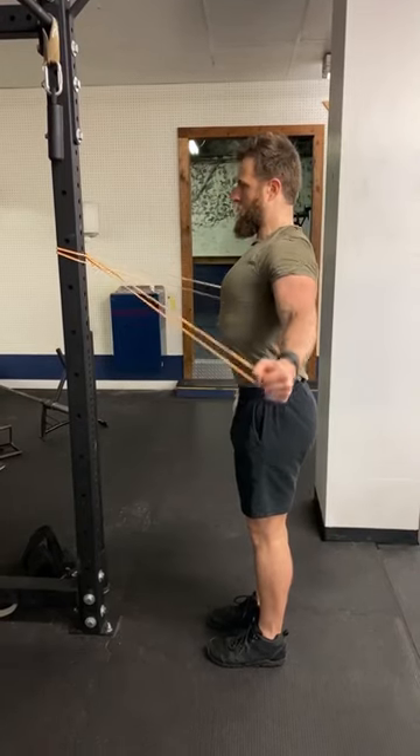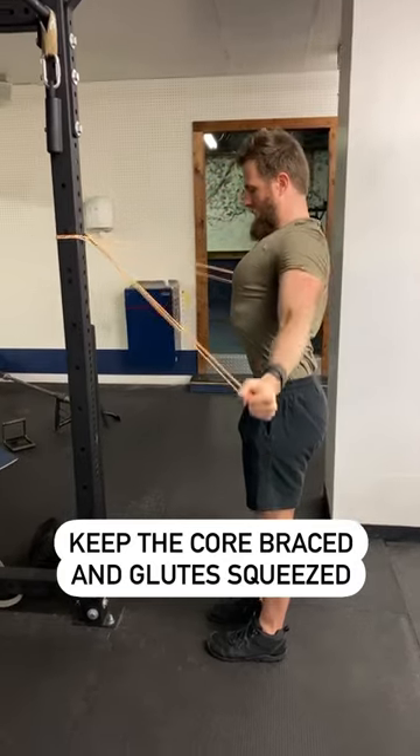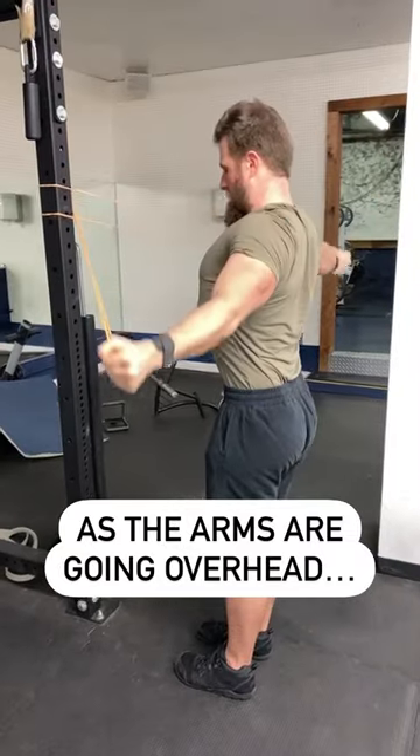One of the best exercises to improve shoulder alignment and function. To perform it, anchor a resistance band out in front and bring the arms up and down like this, trying to keep the arm bone in alignment with the ear.